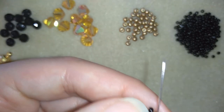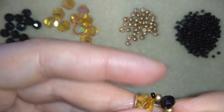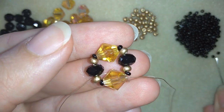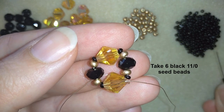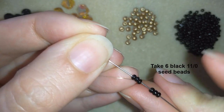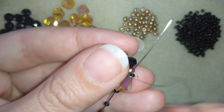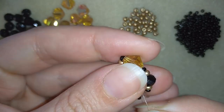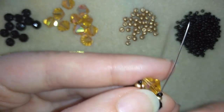Now as I'm exiting from this crystal, I want to take six of these beautiful black beads. I have my six and I'm going back in a circle through this crystal, then I'm going through all of my beads here.